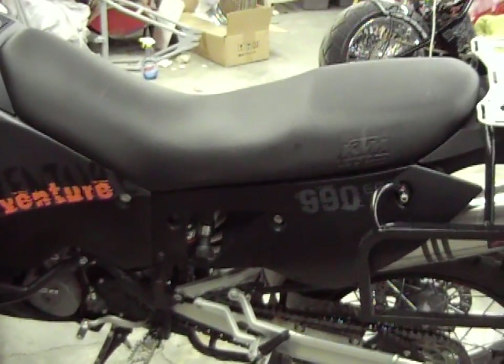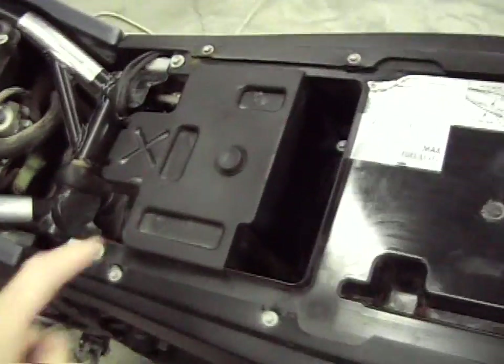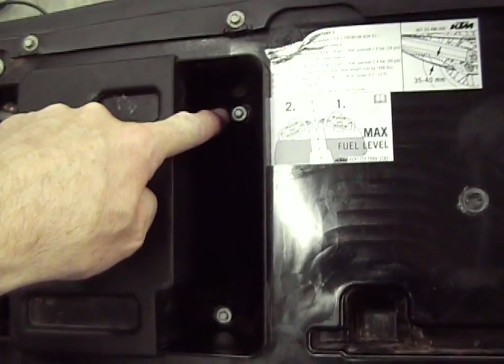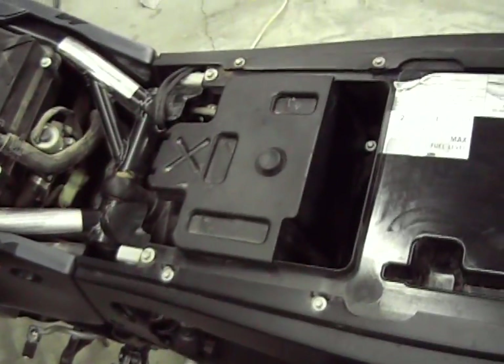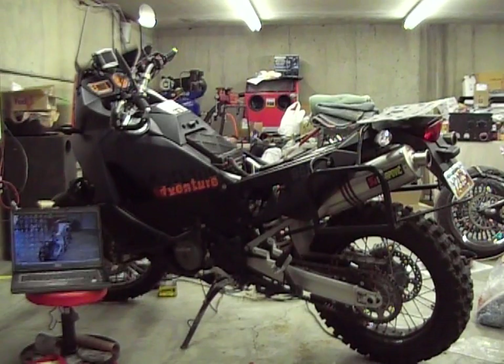We're going to hook the laptop into the brain of La Fonda. The first step is you just take the key and simply come down here and take the seat off and set that aside. Now you're going to see this right here is the anti-lock braking system box. There are two screws — one here, one here — we're going to take those out, take the cover off, and show you where the plug is to plug this baby in.